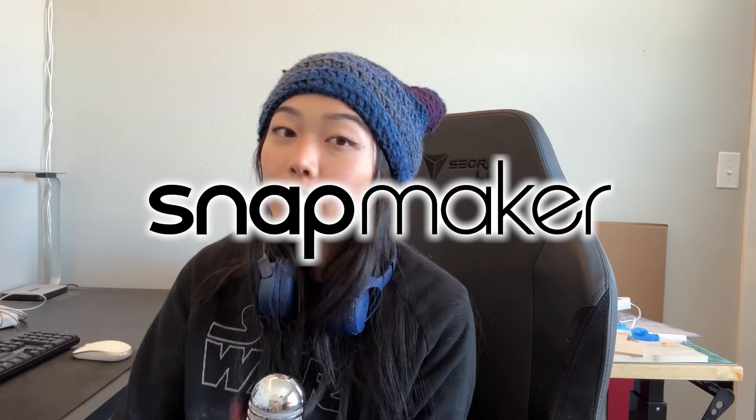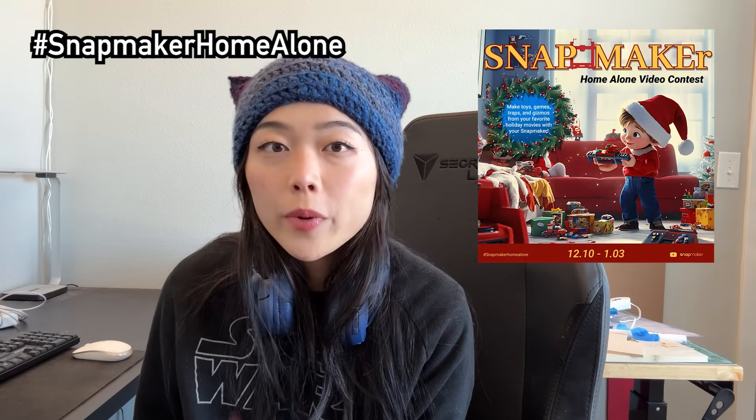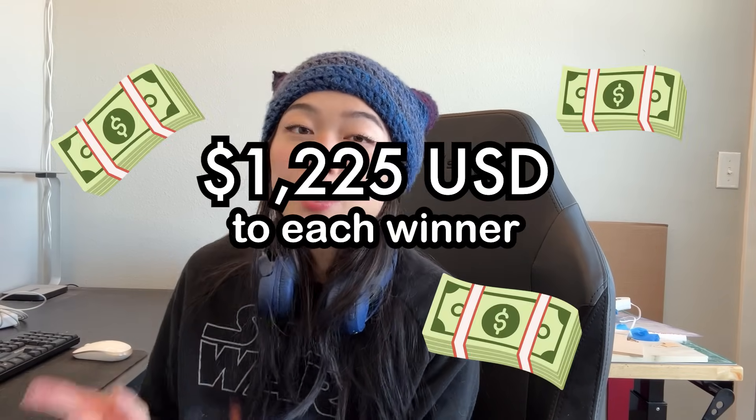Hey everyone, welcome back to my channel! Today we are working on one of the most fun videos I have ever done — we are making a Rube Goldberg, Home Alone-inspired chain reaction machine. The Home Alone movies are super near and dear to my heart, so I'm really excited to be doing this project this holiday season. I'm taking on this project in partnership with Snapmaker, who are currently running their Home Alone video maker contest. For the challenge you have to make your own Rube Goldberg trap, toy, gizmo, etc., upload the video, and you have a chance at winning some really awesome prizes and some cash money. So thank you so much to Snapmaker for sponsoring this video!